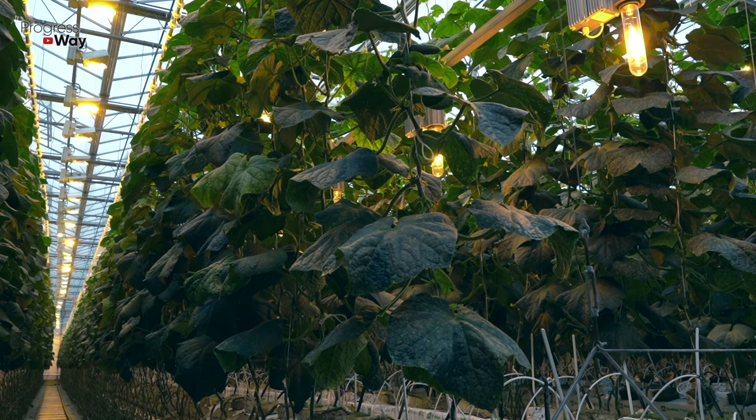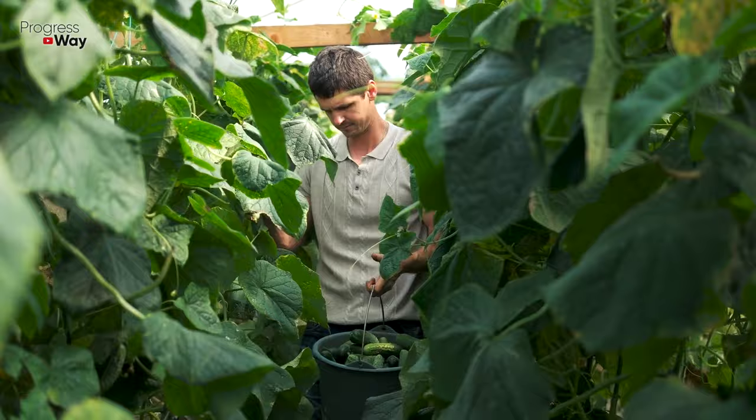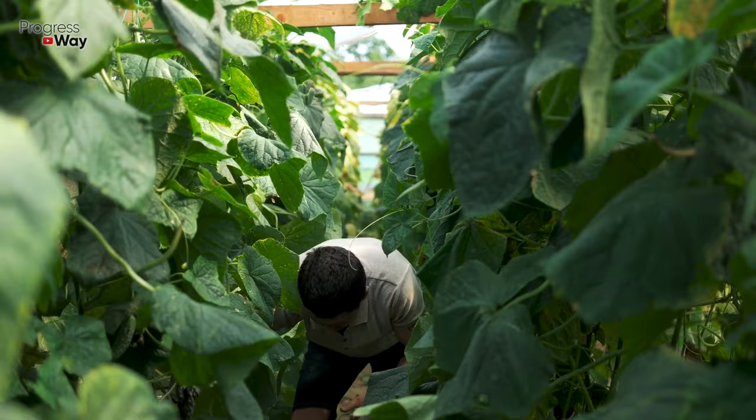There are several reasons why cucumber leaves may lose their natural color. Firstly, this can happen due to the wrong watering. In hot weather, this plant should be given only warm water, and only in the evening.